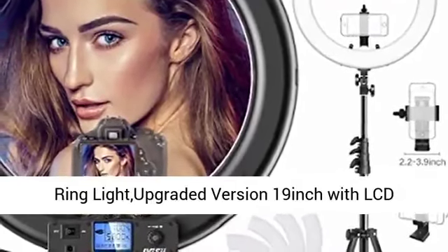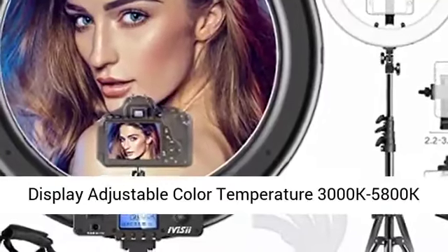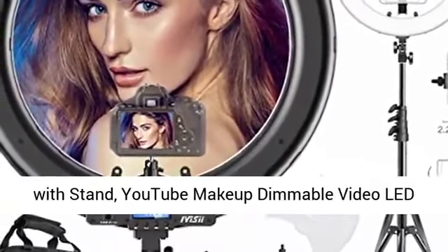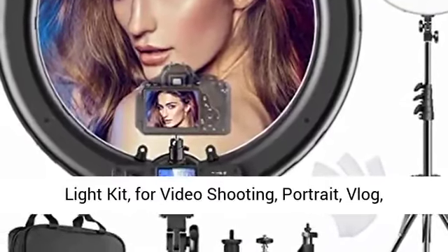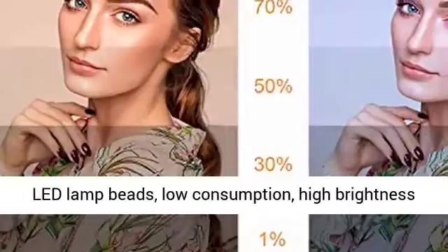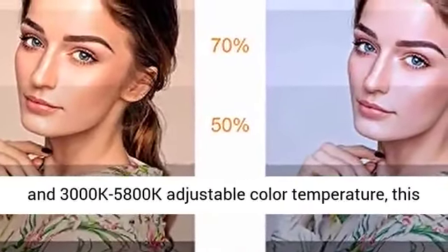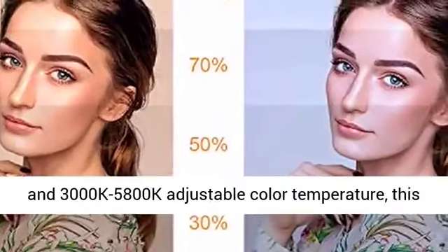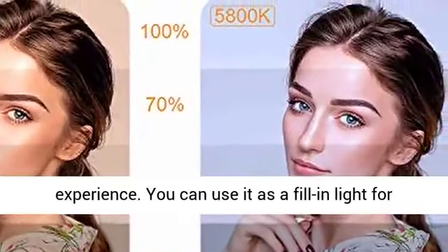Ring light upgraded version 19 inch with LCD display, adjustable color temperature 3000K to 5800K — for YouTube, makeup, dimmable video LED light kit for video shooting, portrait, vlog, and selfie. Ring shape designed with eye protection LED lamp beads, low consumption, high brightness, and 3000K to 5800K adjustable color temperature.